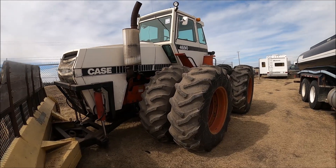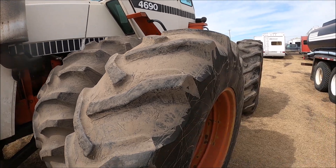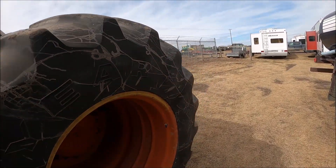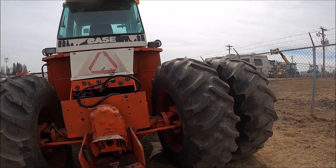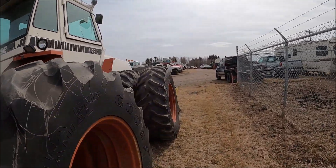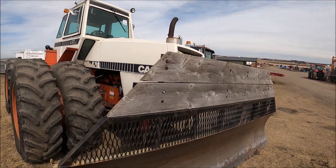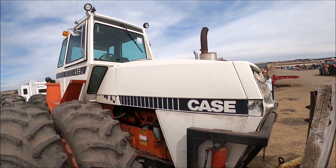Here's a 4690 Case. Looks like the rubber is good on the inside — the duals don't have to be that good and they're not bad. Looks like 20.8-34s on it. It's not a bad looking old tractor actually. It's got a PTO — a 1000 RPM one — and quad remotes. This is not a bad tractor. The front looks bad — they've just got a screen over it — but it's a nice straight old tractor.